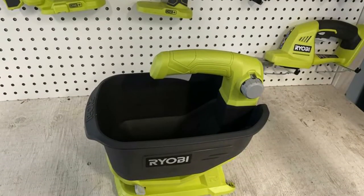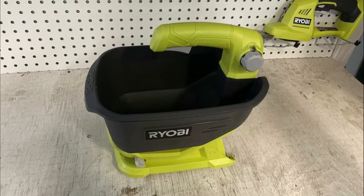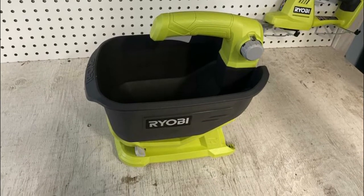Besides that, it comes with a four-pound tub, which is ideal for fertilizers, wetting agents, and grass seed, among a variety of other materials.